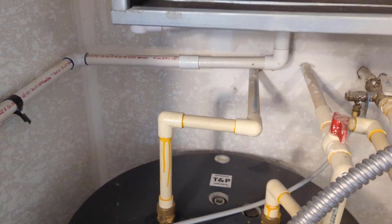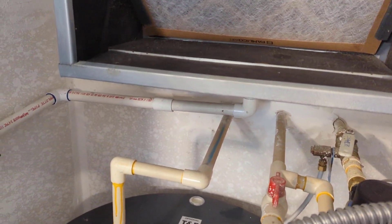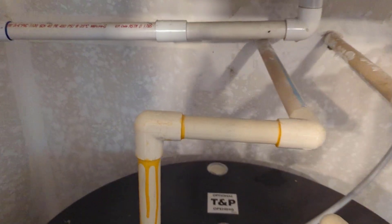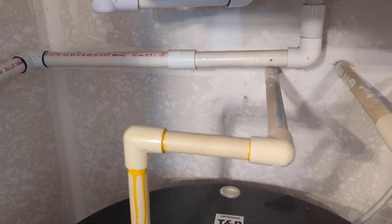So the pan would just fill up with water and eventually overflow into the overflow switch and then shut the outdoor condenser off. Got the unit off, we're going to remove this 90 and piece of pipe, and we're going to add a trap.